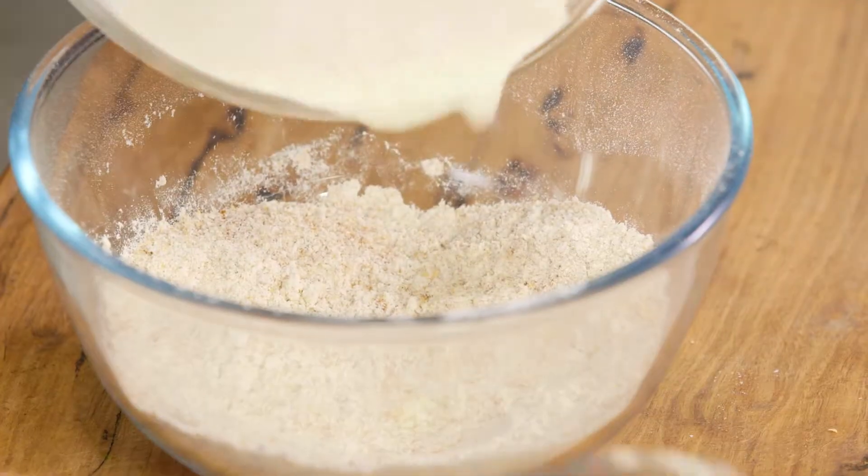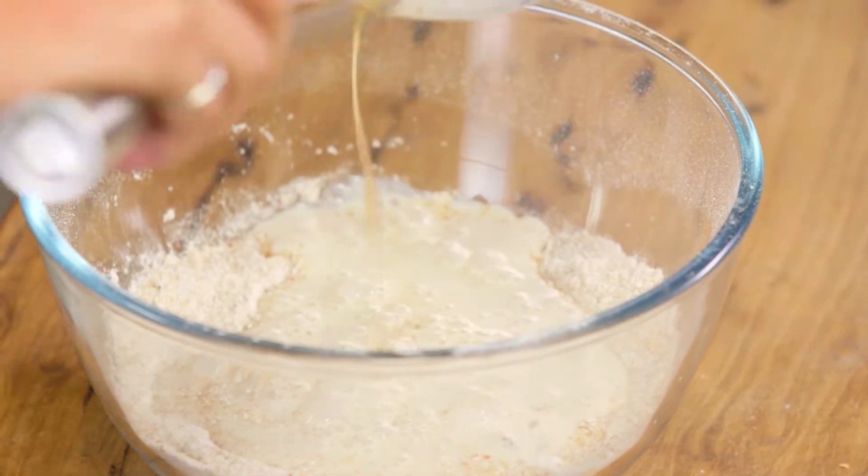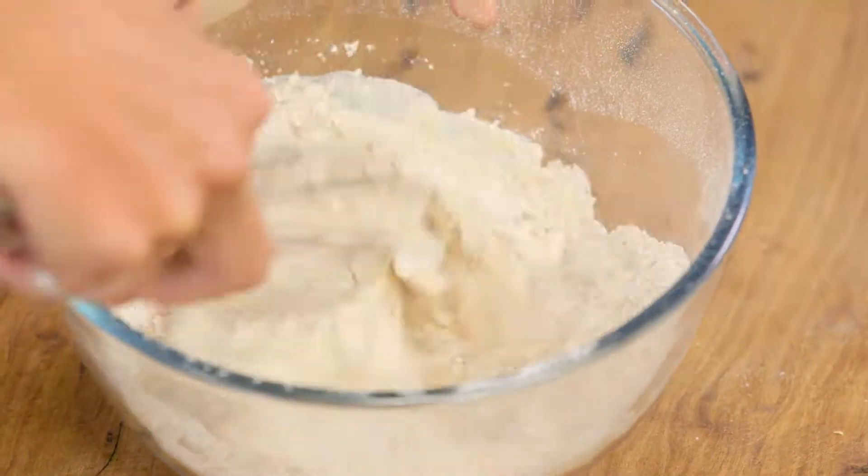Now, of course, now I add the wet to the dry. That's the one — making sure we get that lovely vanilla extract there. I love it, I can smell it already. It smells gorgeous.